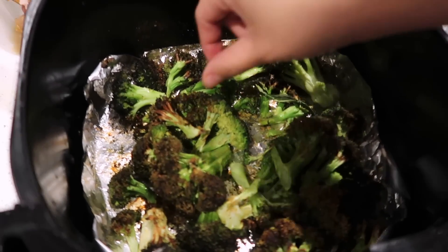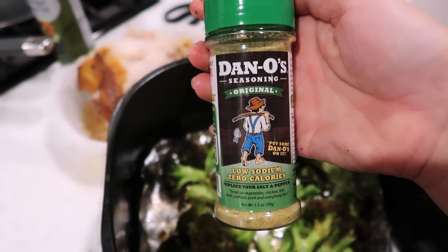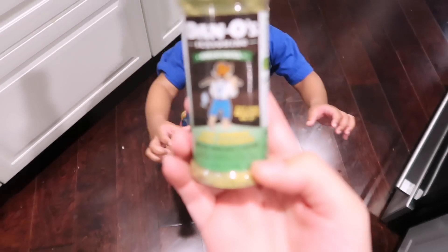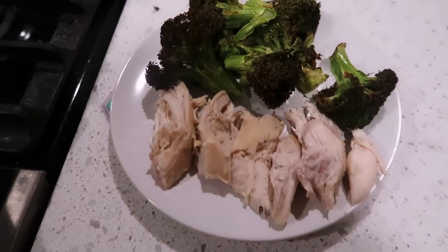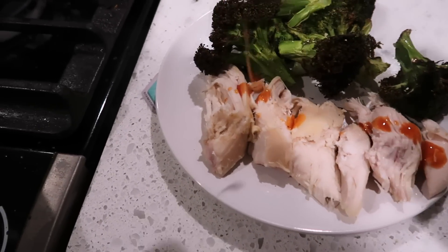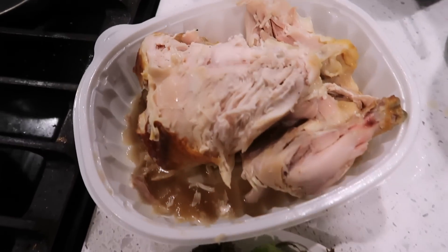Broccoli is done! I already tasted one — this seasoning is so so good. It's Dano's seasoning — there were two varieties, this one and a spicy one. I grabbed the regular, but it's fantastic. Here is my quick and simple low-carb dinner: rotisserie chicken with some hot sauce and my roasted broccoli.